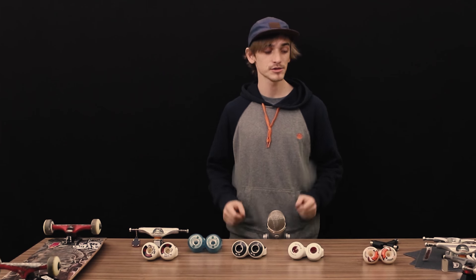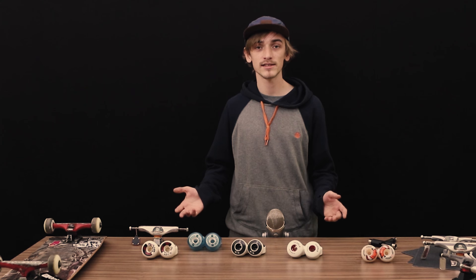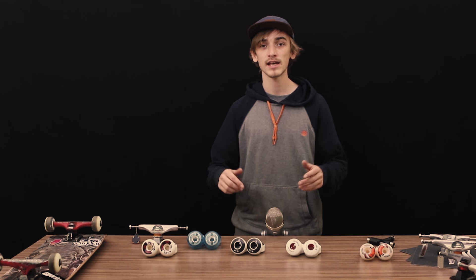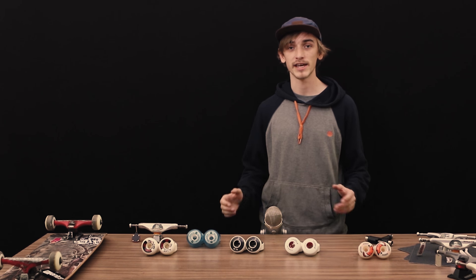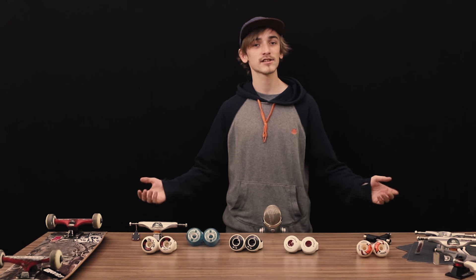Here we are at the end of our guide on how to choose your wheels. Thank you for watching — I hope you appreciate the content. We have additional things in the description and links to the other videos we've made. If you have any questions or doubts, just let us know.